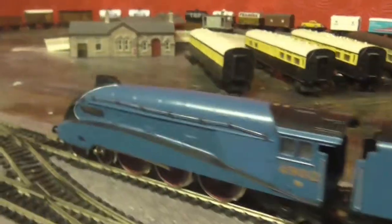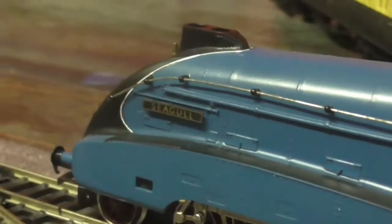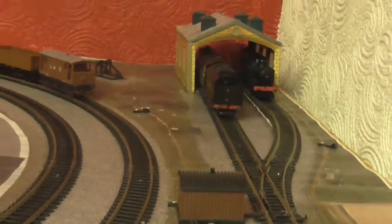So we have the A4. It is a tender-driven loco - I know by the detail in there - and then the other one is over there. I will get them out and let's have a go.